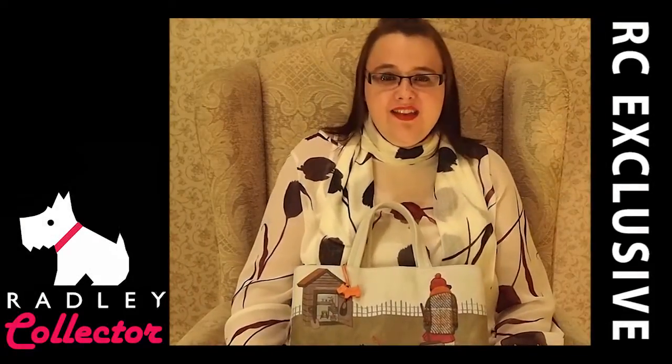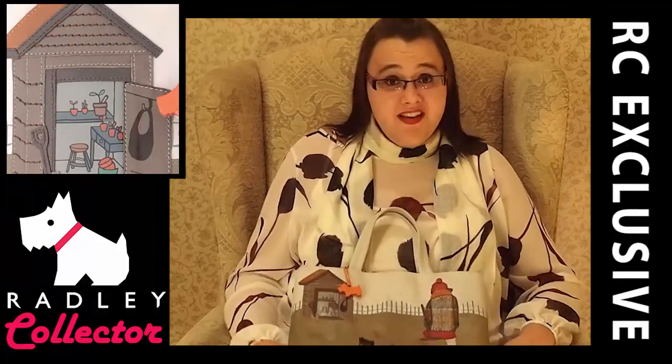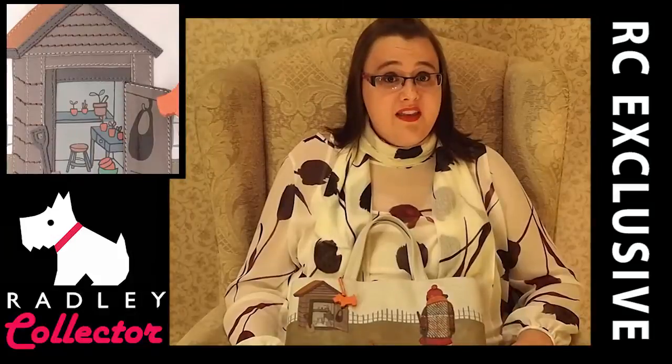Hi and welcome to Radley Collector. We've got an exciting review for you today. This is the Autumn Winter 2013 Signature Bag Review. This is called Potting Shed and I'm going to be showing you the Grab Bag, the Matinee Purse and the Umbrella.